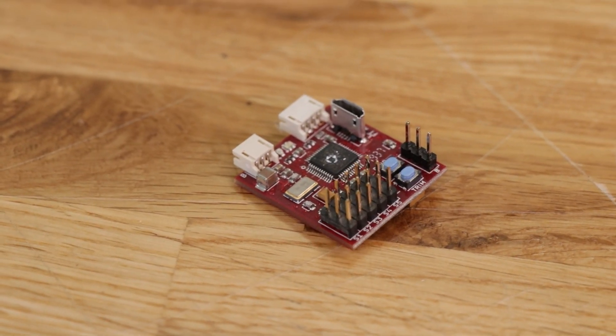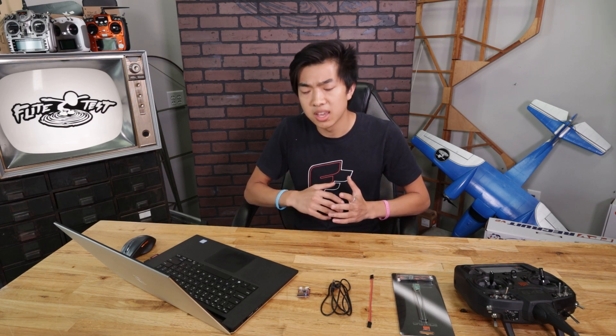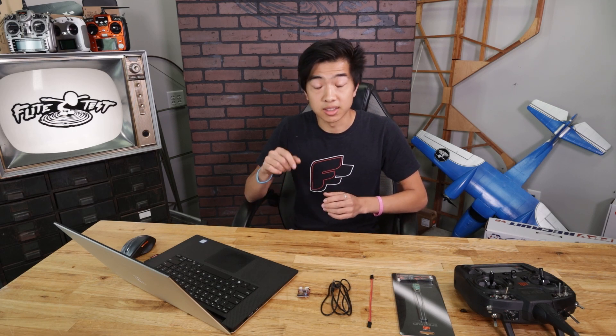This process will work the same for any of the Aura boards, but today I'll be showing you how to do it on the FT Aura 5 Lite. The first thing you'll want to do if you haven't already is download the Aura configuration tool. If you're a little bit confused about how to do it, we'll link a video in the description below.